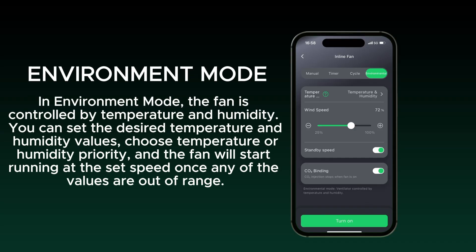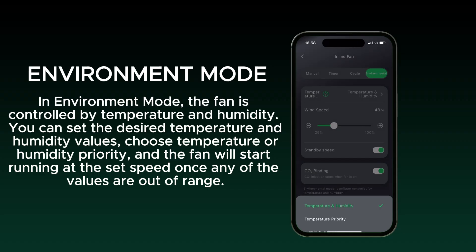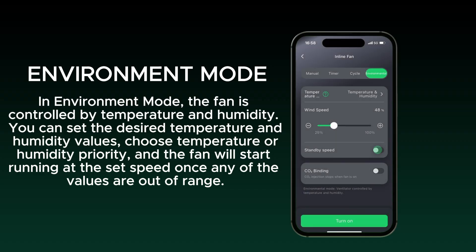In environment mode, the fan is controlled by temperature and humidity. You can set the desired temperature and humidity values, choose temperature or humidity priority, and the fan will start running at the set speed once any of the values are out of range.